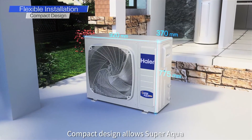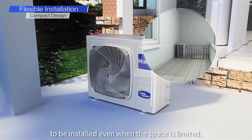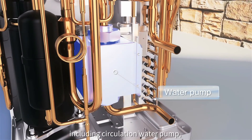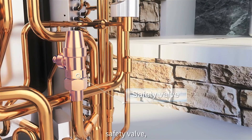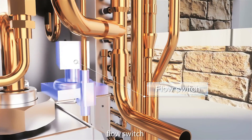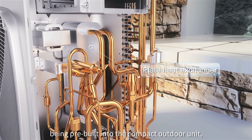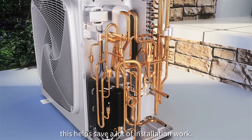The compact design allows the Higher Super Aqua to be installed even when space is limited. With hydraulic components including a circulation water pump, safety valve, flow switch, and plate heat exchanger being pre-built into the compact outdoor unit, this helps save a lot of installation work.